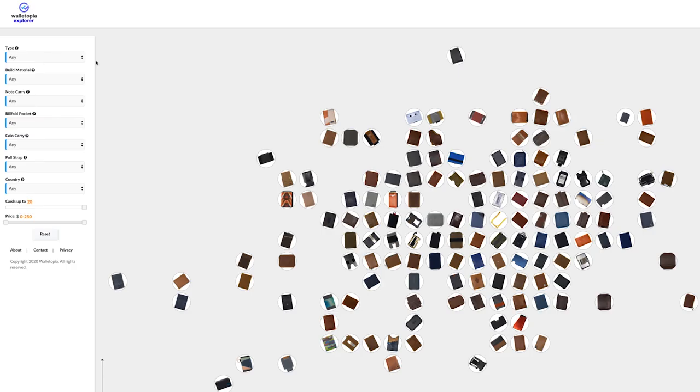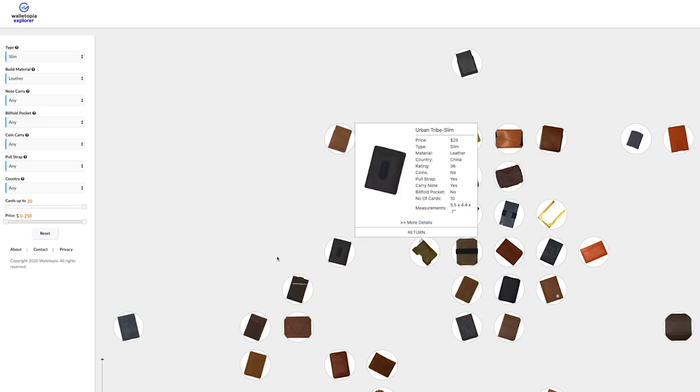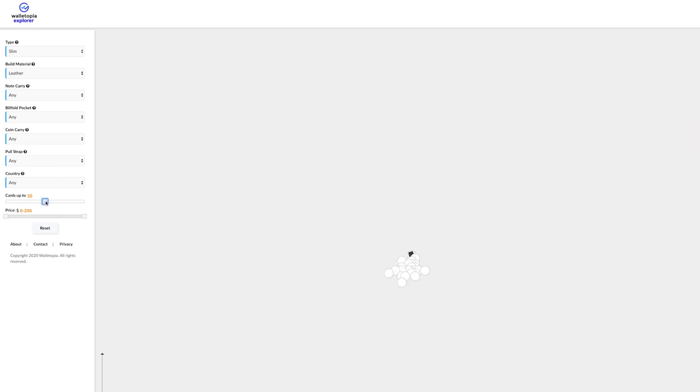Go to walletopia.info to register — you won't regret it. Walletopia is where you go when you want to know anything and everything about the world of wallets. And if you go to explore.walletopia.info, it's a new interactive environment where you can choose by material, by price, by cards, and zero in on the wallet you want next.